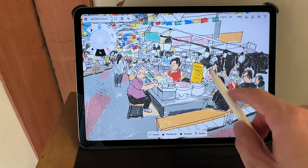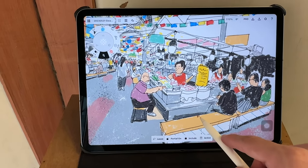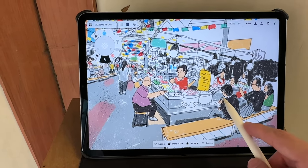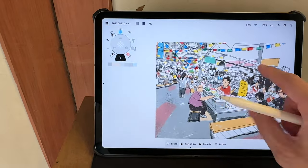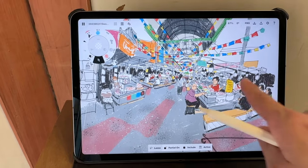If someone sits down on the bench here I will not draw that person — I'll draw somewhere else first and then wait for them to leave before I continue drawing the food. Once you have more experience with sketching you will know how much time you usually take to complete a sketch, and you can use that to plan your sketching trips. Some scenes will naturally take more time to draw, so do allocate enough time.